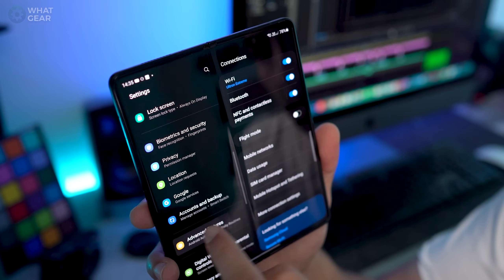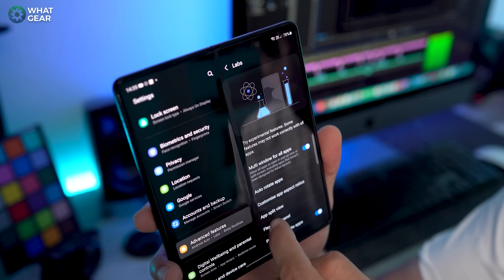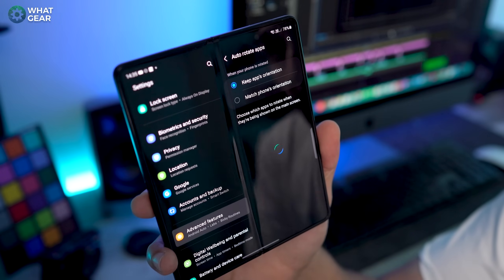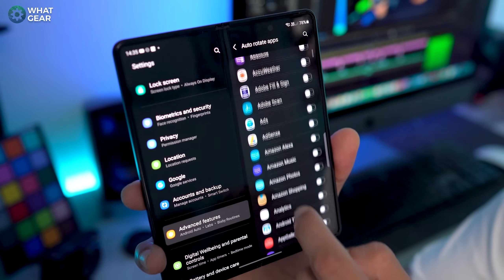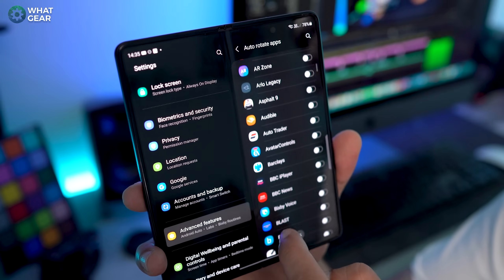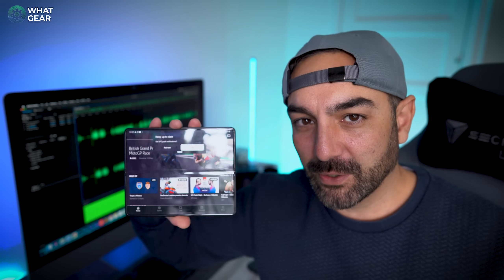Number four, heavy rotations. Staying on the same advanced settings and lab menu, go to auto rotate. This might be one you need to revisit over time as you gradually find out what apps refuse to rotate. Here in the UK, I noticed my BT Sports app wouldn't rotate when I turned it to landscape mode, so I ticked the box and now it does.